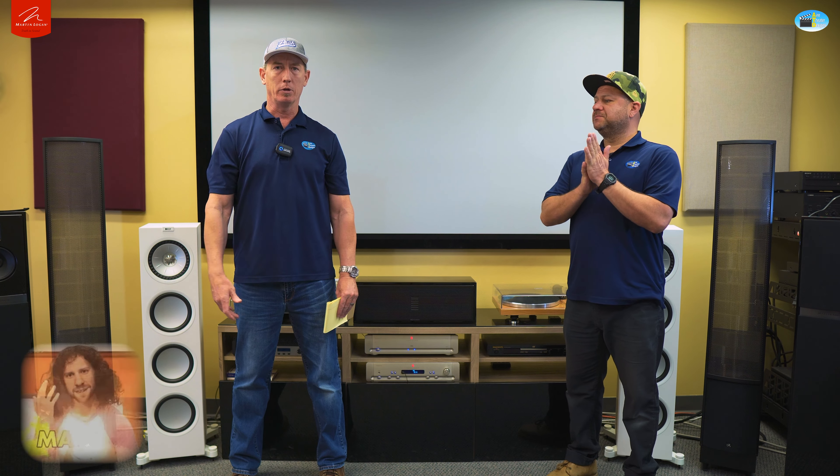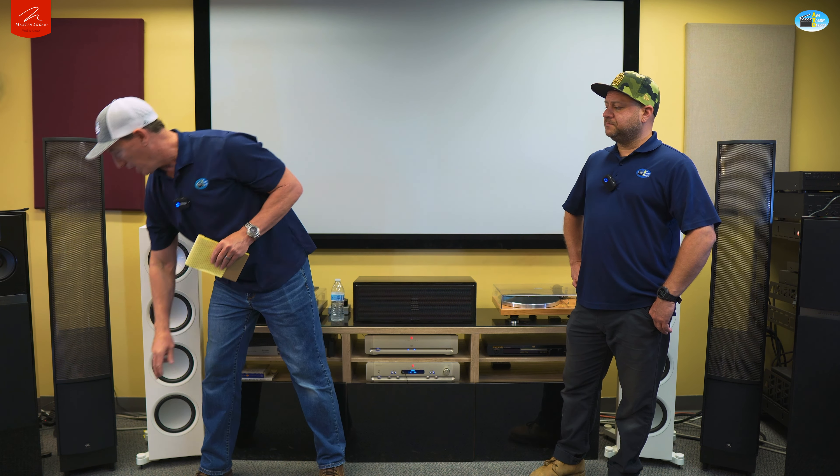First, let's talk some numbers. 91 dB sensitivity — I'm not sure that's fully accurate because these do well with more power — but we drive them with a Yamaha 2050 receiver with no issues at all. They get plenty loud and sound great. Crossed over at 400 Hz, you've got two 8-inch drivers — one in front, one in back — with long throw excursion for good bass. They're rated down to 41 Hz with bass ports on the bottom.